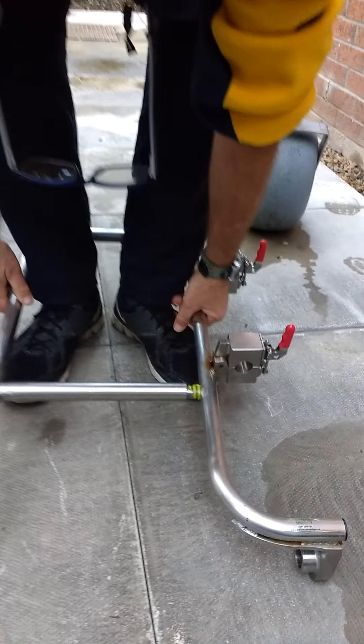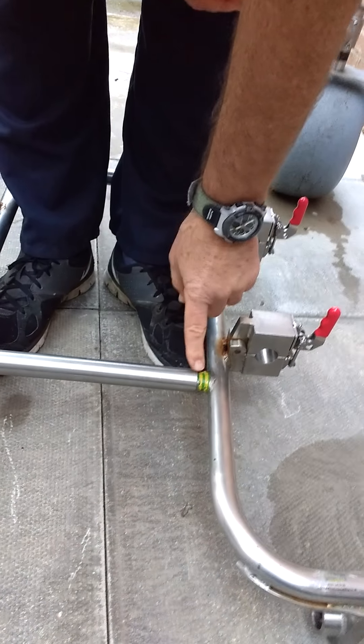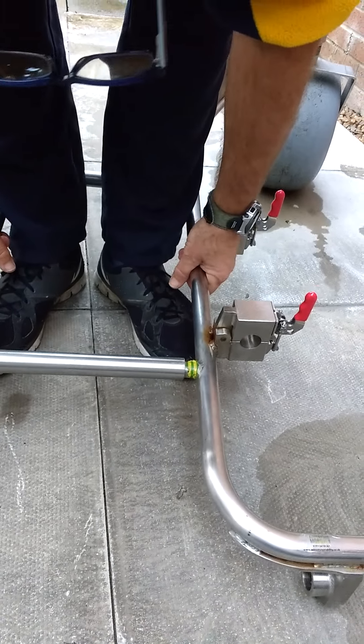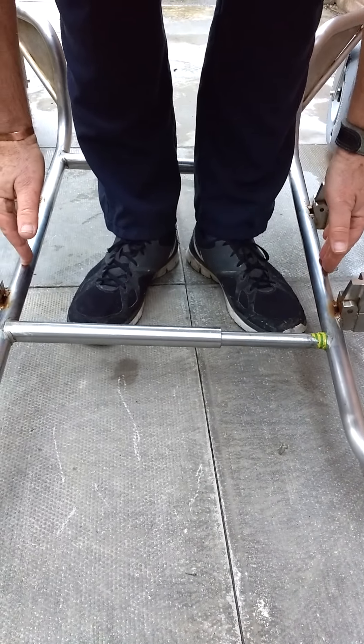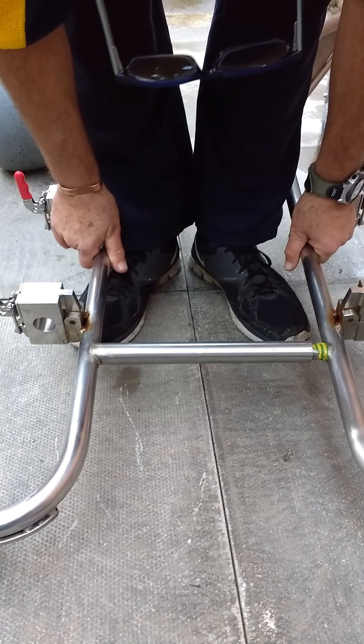You'll see that there is tape on here. The tape is because this has already been preset to a particular type of wheelchair. If not, you can move this frame in and out to accommodate the width of the wheelchair you wish to use. For our purposes, we'll slide it into this position.